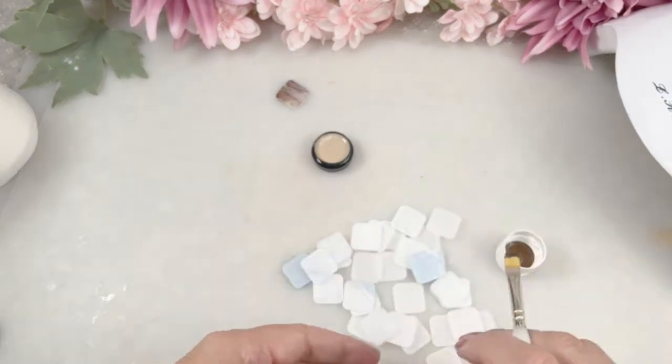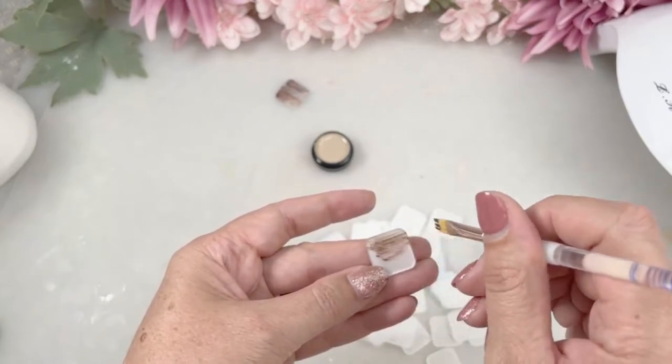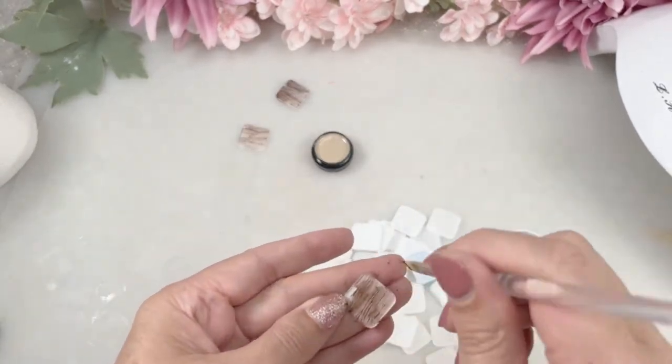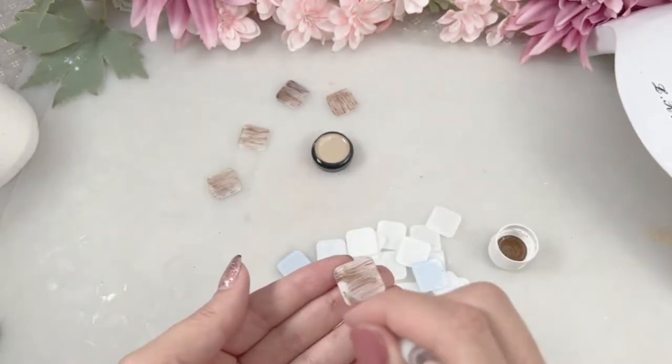The kit comes with 25 little tiles, but you will be able to purchase some extra tiles because some people have more names than what will fit on one. So go ahead and just finish all of those little grain lines and then we'll move on to the next step.